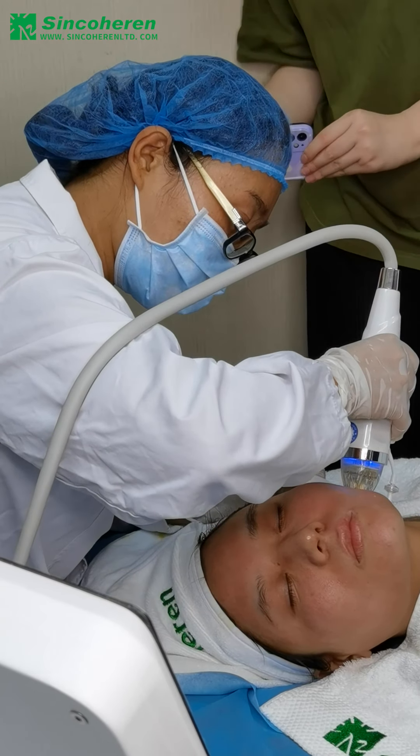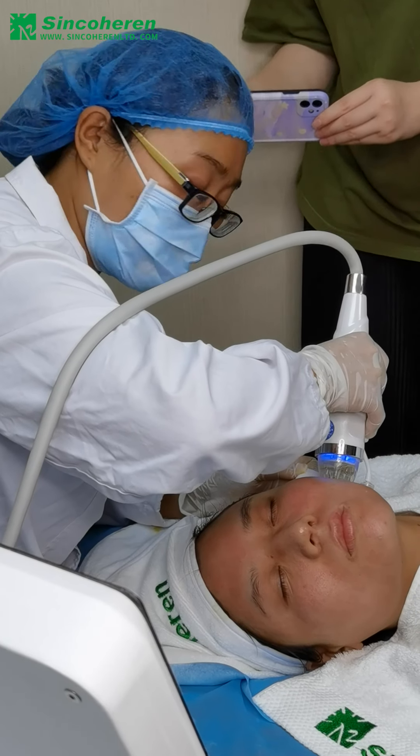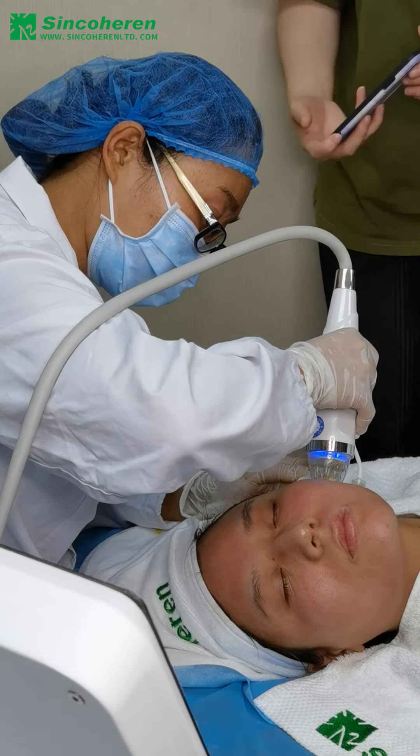Besides the multi-needle handle, we also have the single needle handle, which is especially used for acne treatment.